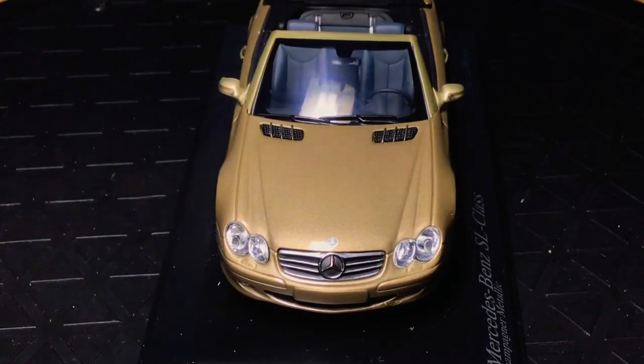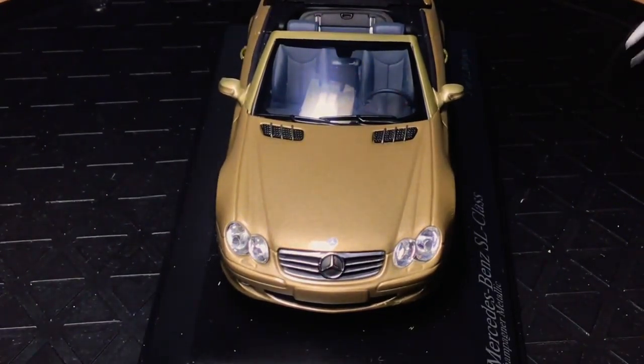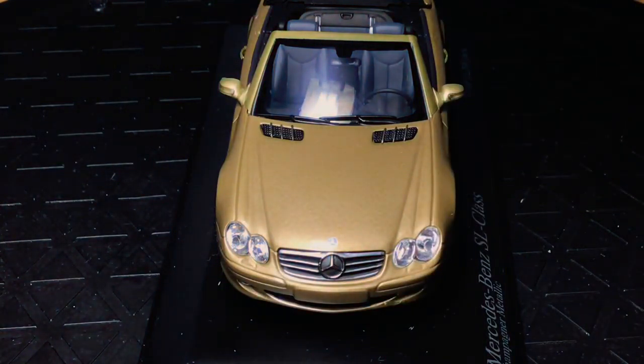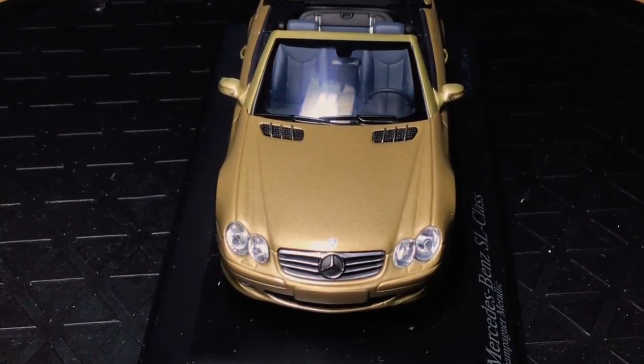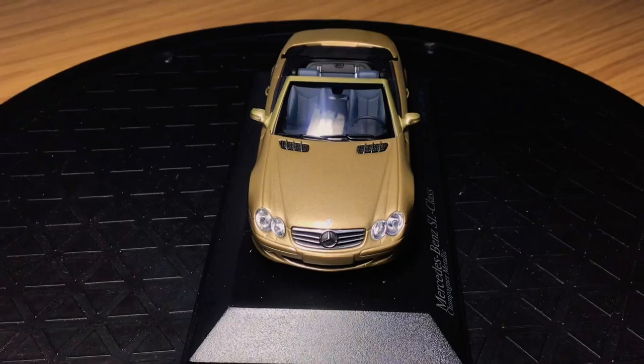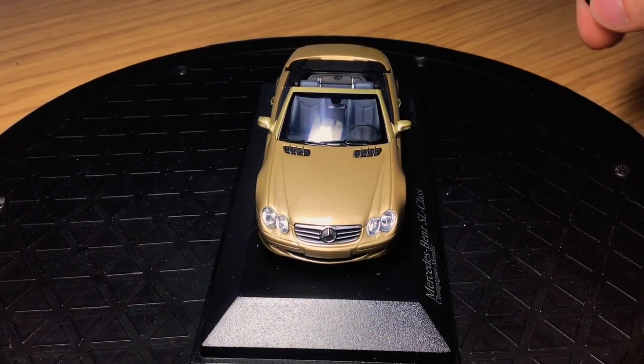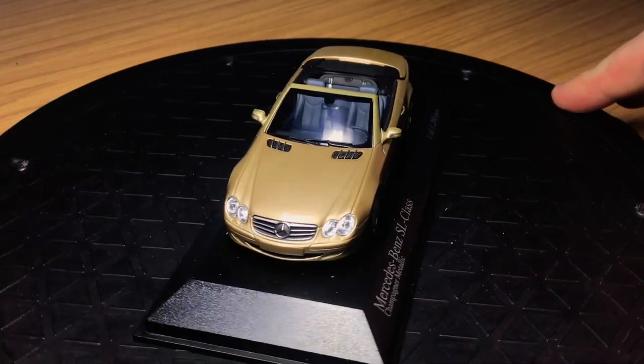It would have been nice to have a bit of mesh in the grills at the bottom, but it's not too bad — it's good quality materials and the front end does look quite good. The headlights are done quite nicely, quite clear, typical Mercedes, and I think they're really nicely done.